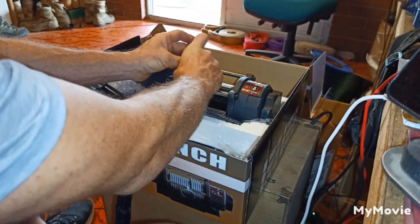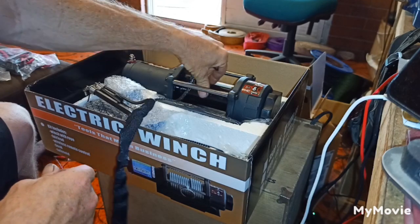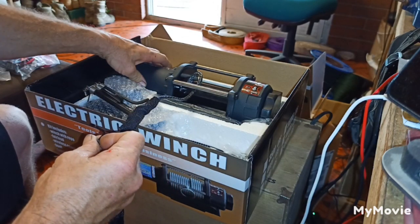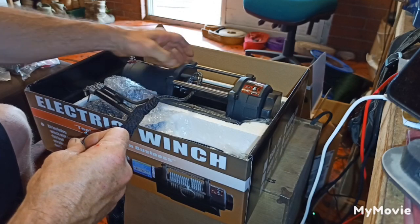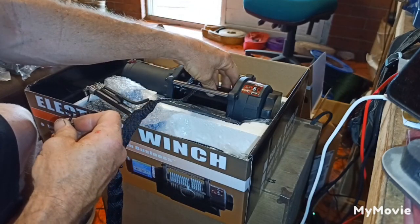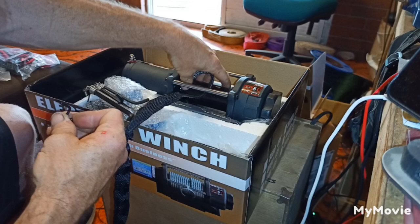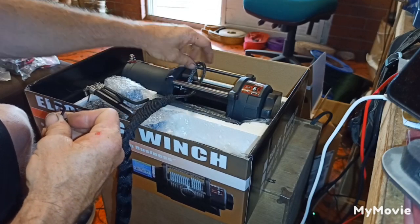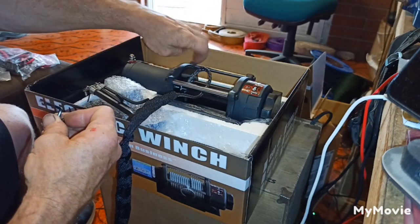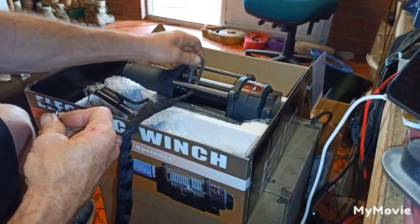The reason I bought this winch is the drum. For synthetic rope you need a fabricated metal drum. A lot of these small winches you buy from eBay - the quality is not too bad, the motors work well, I've had them through some pretty serious abuse over many years. The only trouble is most of them have a cast aluminium drum, which is fine for steel wire rope. But because they're selling them with synthetic rope these days, the synthetic rope pushes out really hard when it takes up tension and it just cracks and pops the ends off the cast aluminium drum. I bought these specifically because they have a fabricated metal drum which works fine for synthetic rope.